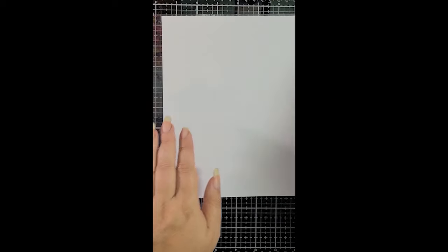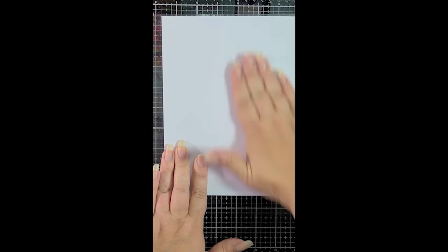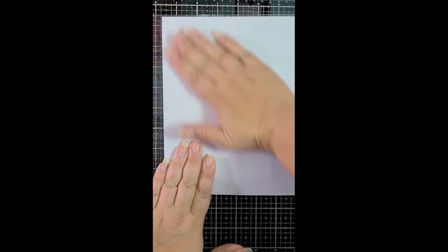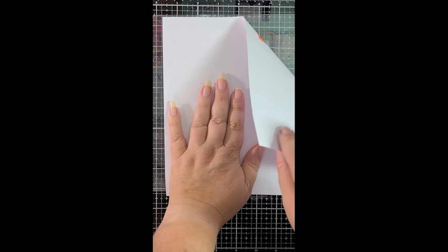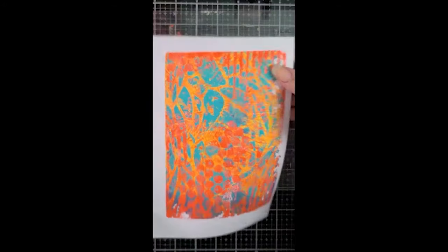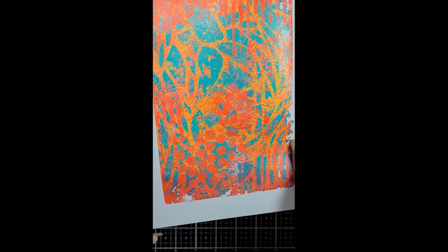I've got some nice copy paper — it's not cardstock, it's just copy paper. It is a nice brand, it's nice and bright white, so it keeps the colors true. And I will have that as well as everything else listed in the description box. And now I'm pulling that print. Oh, look at how delicious it looks already. It's so pretty. I love these colors together. Isn't that fun? And that's the start of our card.